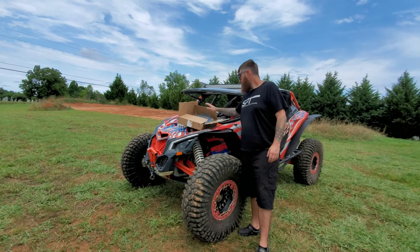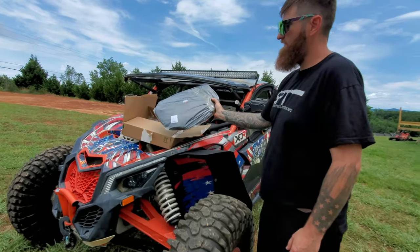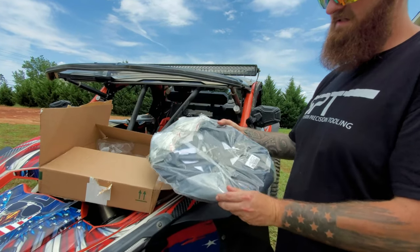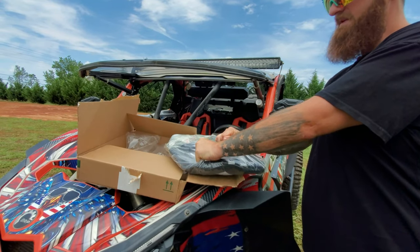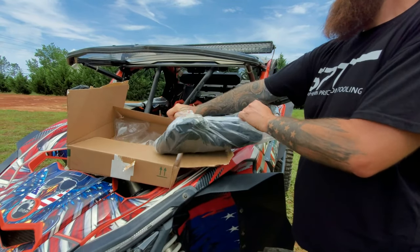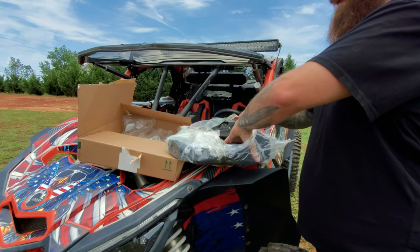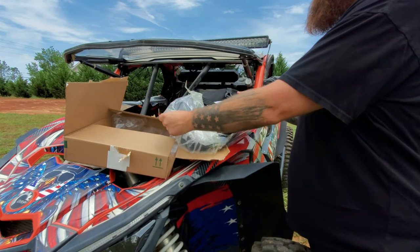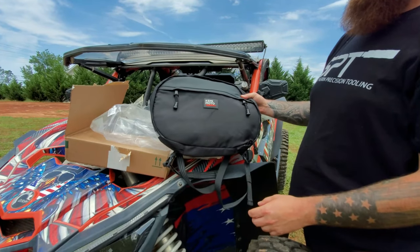Back to the product — today we have the Kimimoto UTV CVT drive belt storage pack. We're going to open this up for the first time, check it out. It's supposed to be able to store your tools and your belt and everything. We'll talk a bit more about the features they claim it has, and then we'll do some fitting — where does this go, where could you put it, and how does it work.